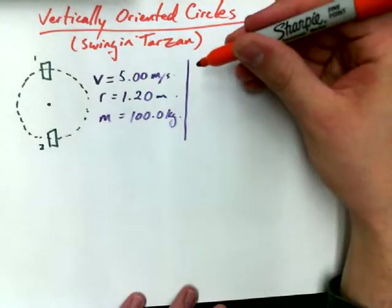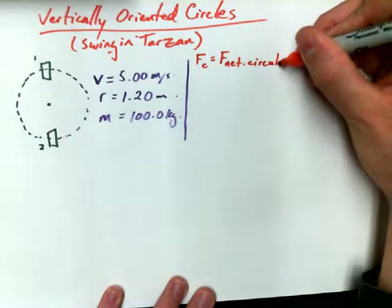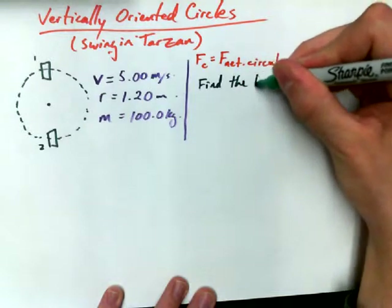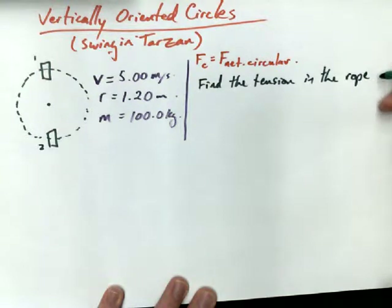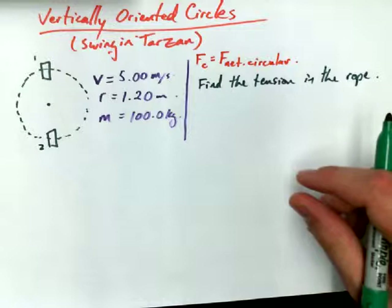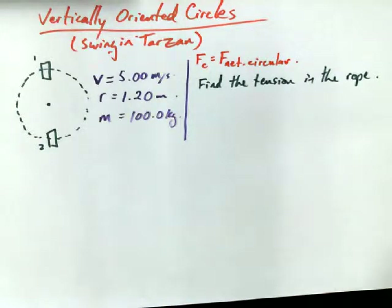Before we get started, I want to remind you that FC is equal to F net circular. I've got to drive that home. Now, the question we want to find is the tension in the rope — well, it's a vine, but find the tension in the rope. We're going to assume the mass of the rope to be negligible, and no drag.